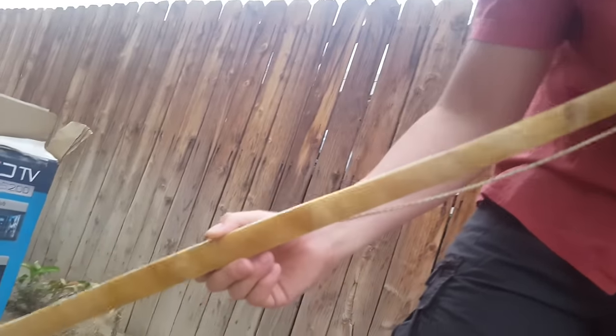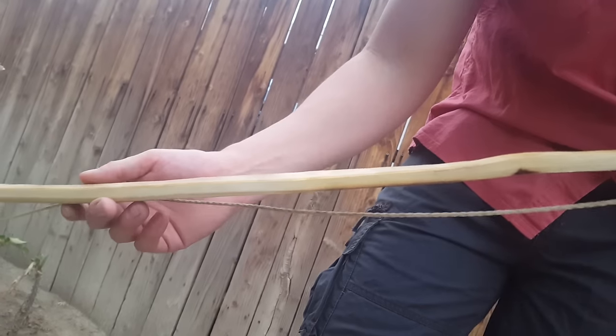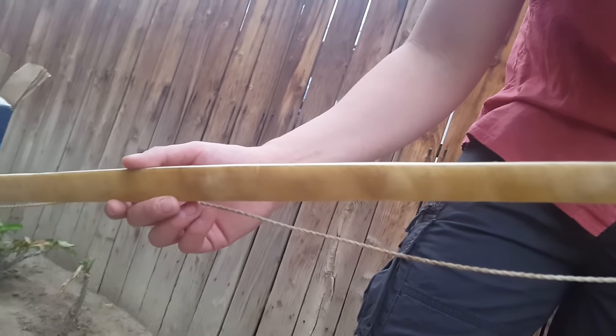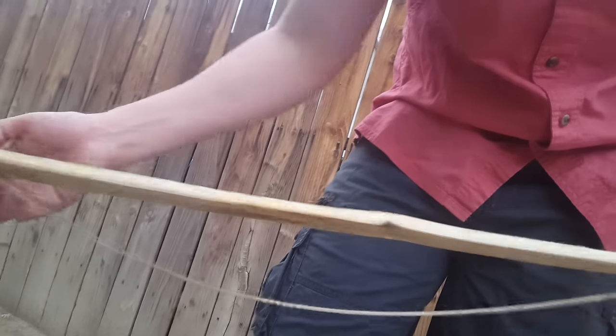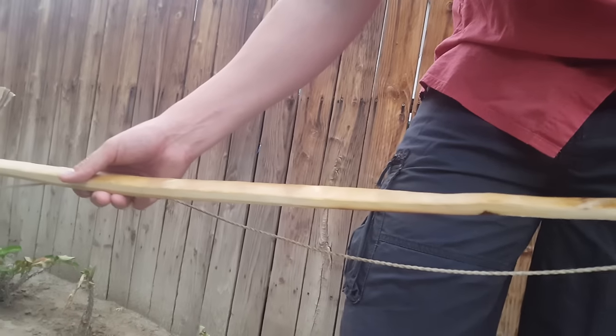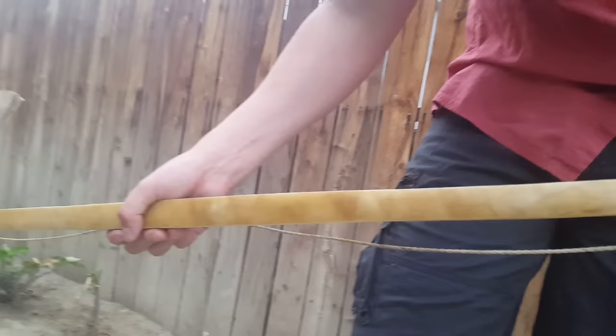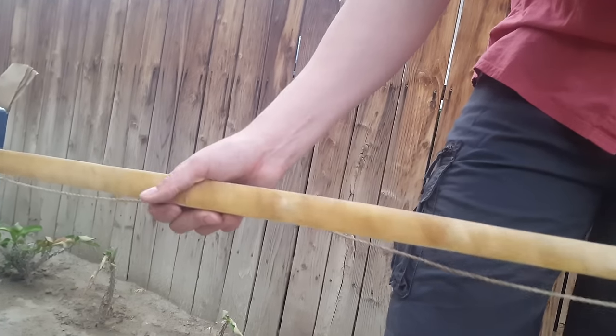I just unstrung it. Right now I'm pretty sure it has about an inch of reflex, but once I leave it resting it'll probably pick up and it'll be back at two inches of reflex. This bow is 48 inches, pulls around 40 pounds, and I was drawing it to about 22 inches. Anyways, thanks for watching.